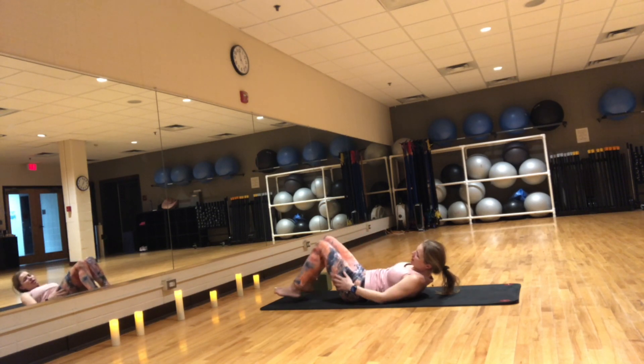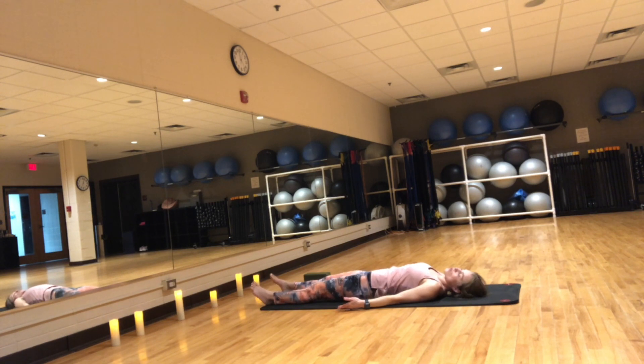Bring your knees into your chest one last time and bring your forehead to your knees. Release all the way down into Shavasana. Spread your legs as wide as it feels good. Hands to your sides, palms facing the ceiling. Do a scan head to toe making sure your body is fully relaxed to absorb the goodness of today's practice. Shavasana — let your breath go and just be. Feel free to stay here as long as you'd like. Namaste. Thank you so much for practicing with me. Much love, much peace.